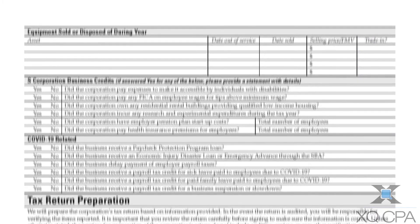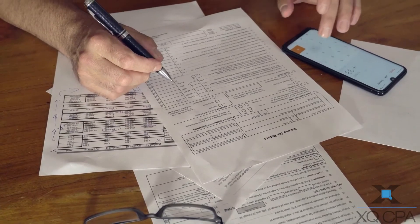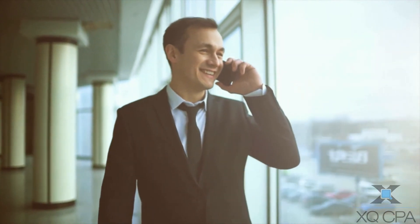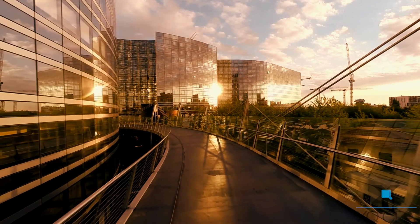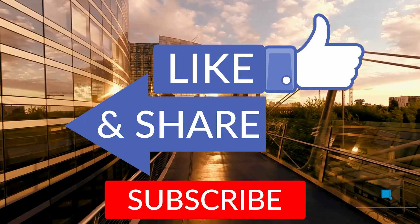All of these forms have been updated for the upcoming tax season so you can prepare early. If you need help understanding these forms or are confused on how to file, be sure to talk to us at any time by calling us or sending an email. You can ask about our three-step tax preparation process to see if it's right for you. Thank you for watching — make sure to like, share, and subscribe to our channel, and we'll see you in the next video.